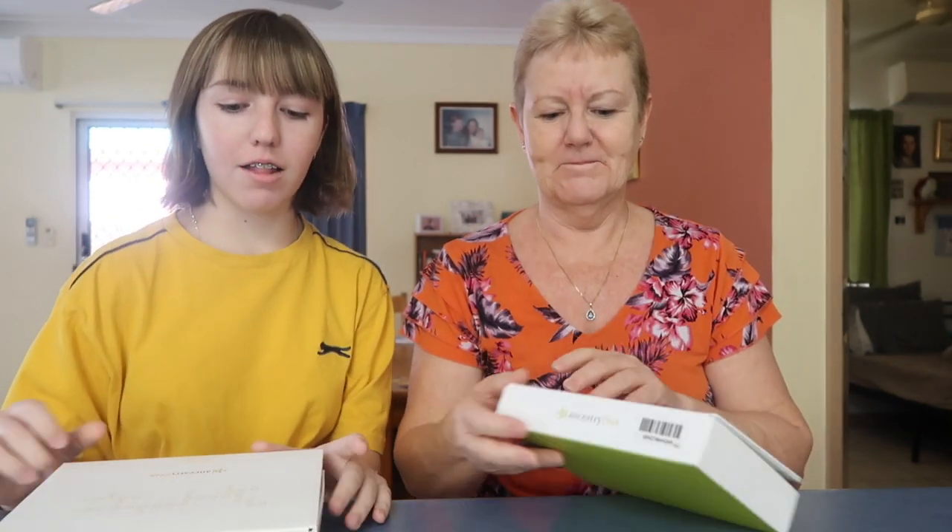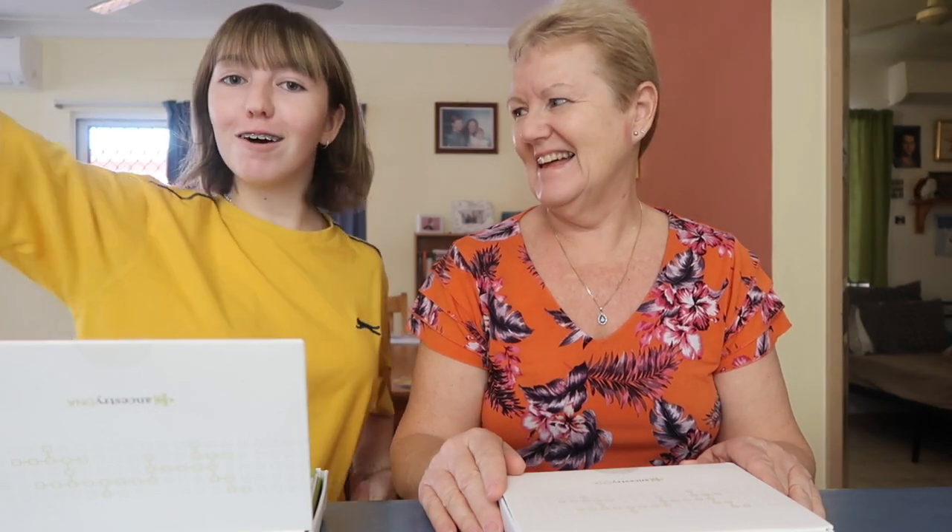Hi guys, welcome back to my channel. Today I am here with my mother and we have got ourselves our own ancestry DNA test. This was a gift from my mum for my 18th birthday, and so today we are going to spit in a tube together and send it off, and then in a couple of weeks we should get our results back.